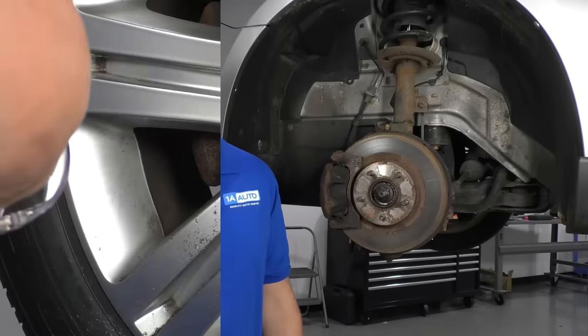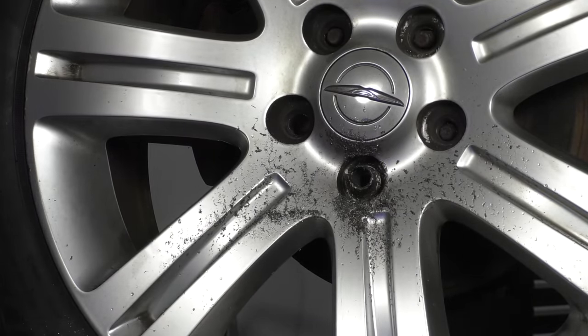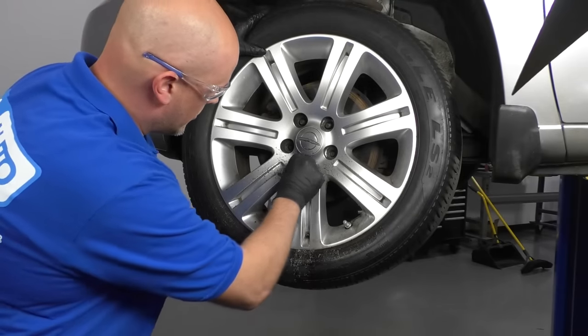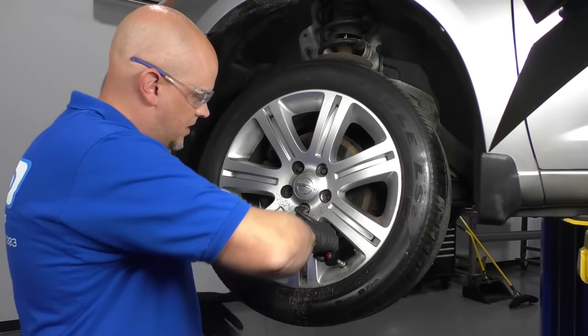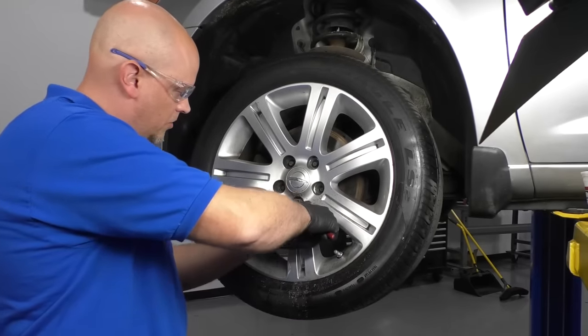We were able to get it off. The lug nut is actually frozen to the wheel — that's crazy. I'll take some pliers and just try to pull this lug nut off, but it doesn't even want to come off with pliers. There we go.